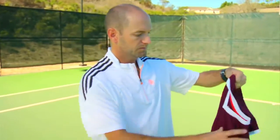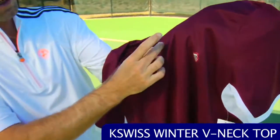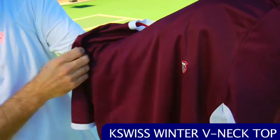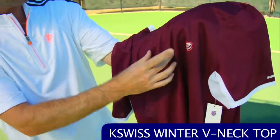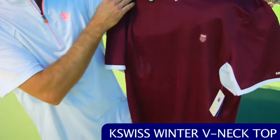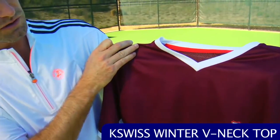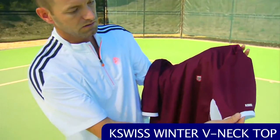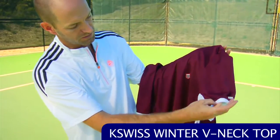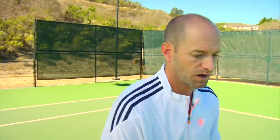Next up we have a short sleeve v-neck. This one has a very subtle pattern on it — it reminds me of a classic soccer shirt, with that contrasting pattern in the fabric and a white v-neck that gives a shout-out to soccer styling. It's got nice white contrast around the sleeves and also under the arms. Again, that's a performance fabric with plenty of breathability to help wick sweat away when you're on the court.